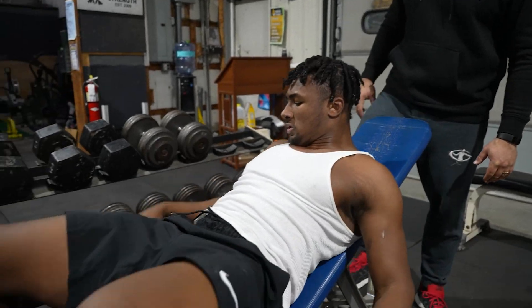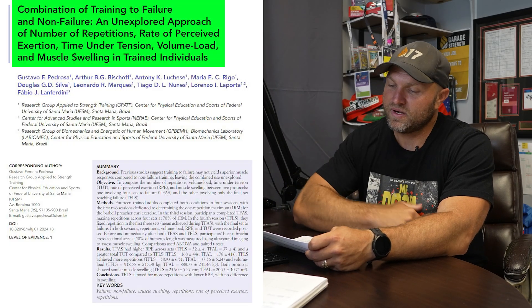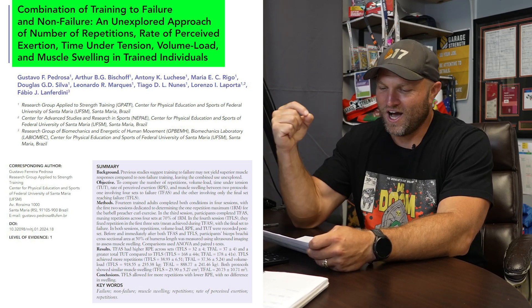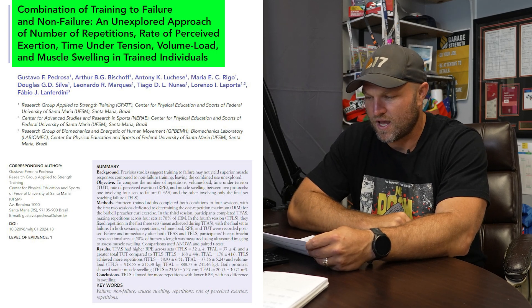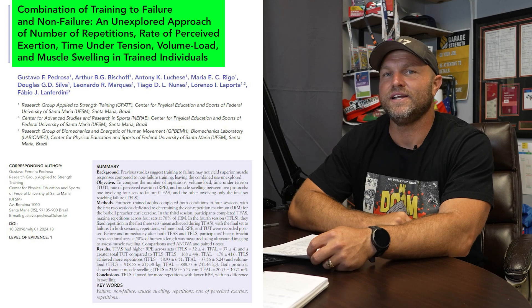When we dial in and understand what we're trying to get out of that session, we might start to see things differently. Let's look at this specific paper from Pedrosa: 'Combination of Training to Failure and Non-Failure — an Unexplored Approach' examining number of reps, rate of perceived exertion, time under tension, volume and load, and muscle swelling in trained individuals.